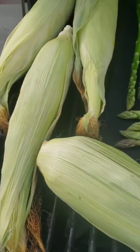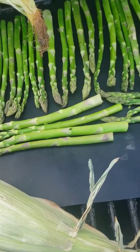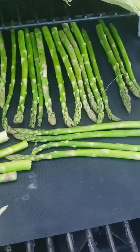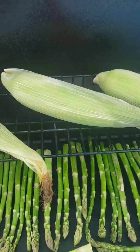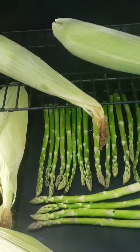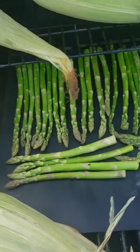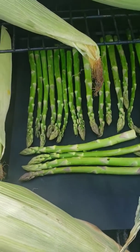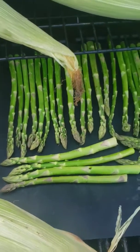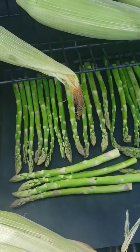We got the corn and the asparagus going on the grill now. We're looking everything up. Peace out!